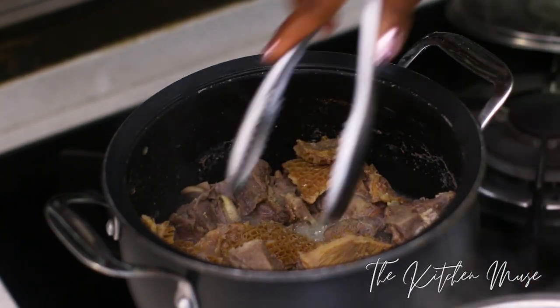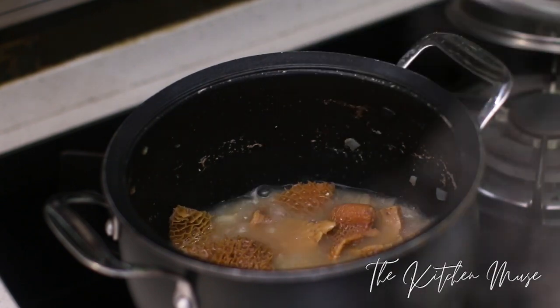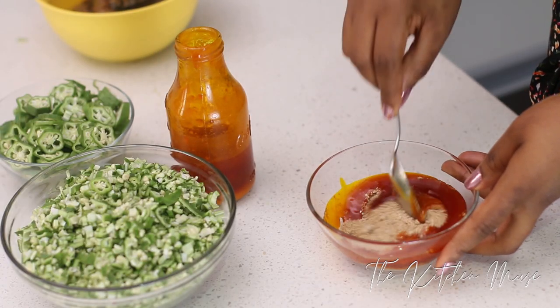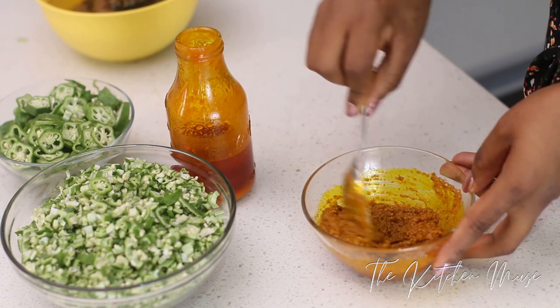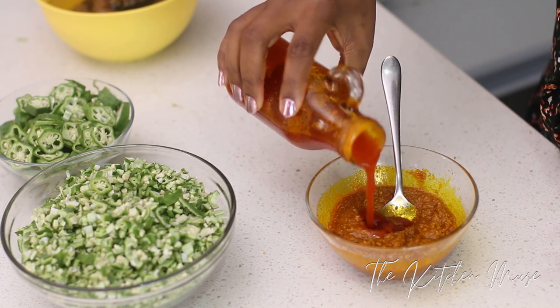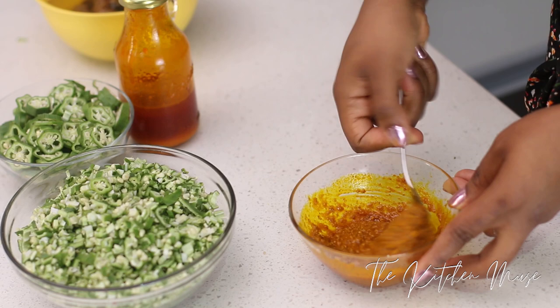My meat is now soft so I'm going to take it out and let the shaki continue to cook. I'll leave this for another 15 minutes or so until it's soft. I'm also now going to dissolve my ogwono. There are three or so methods for cooking ogwono but this is the one I like — I like to add my palm oil to my ground ogwono and dissolve it this way. So all of the palm oil I'm going to use to cook the soup is in here now. It's properly dissolved now, so this is all I need to do.